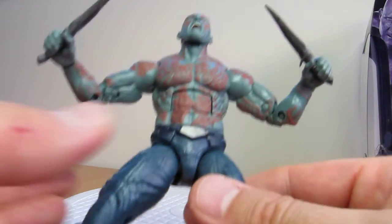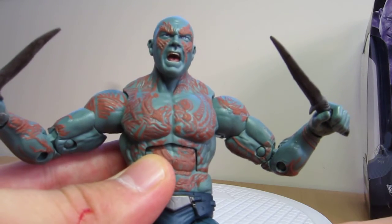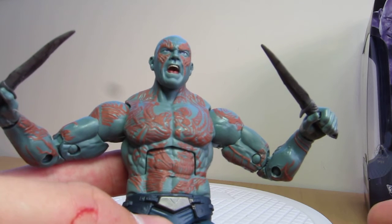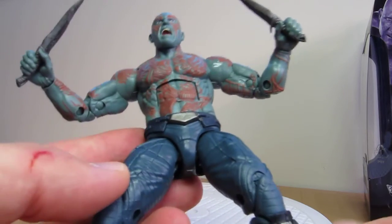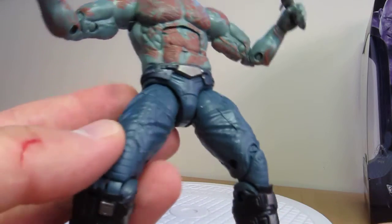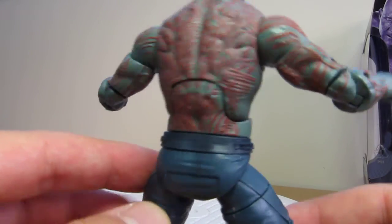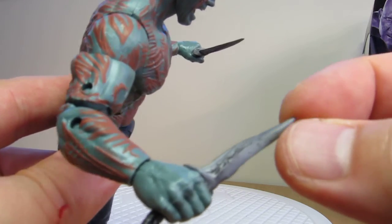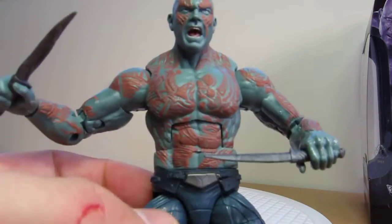Drax looks pretty good though. He's got some nice details — he has a brand new head sculpt this year and it's way more accurate than previous years. His skin tones are a little bit closer to what they are in the movie. The silver is applied in more places, particularly on the front of the boots, which I don't think we had before. That's pretty much it — it's really a repackaged slight repaint, the same figure overall but just slightly different. The weapons seem to be a different plastic and a lot less better looking.